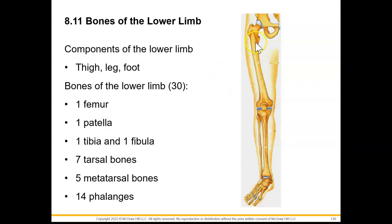In our lower limb, we can find one femur, one patella, one tibia, one fibula, seven tarsal bones, five metatarsal bones, and 14 phalanges.